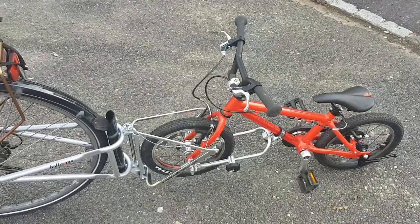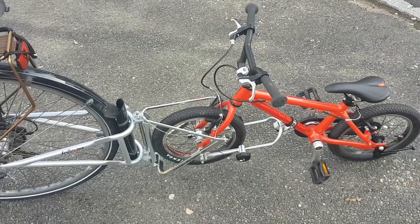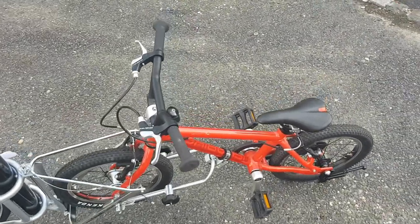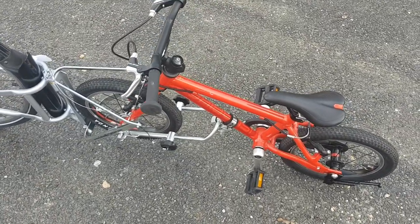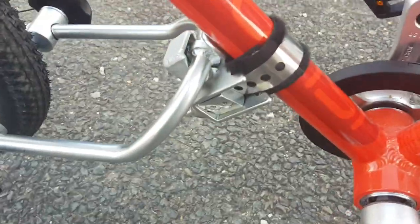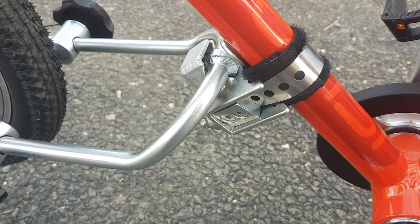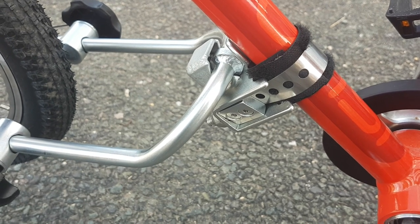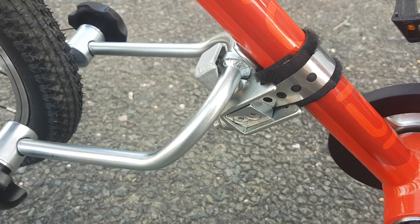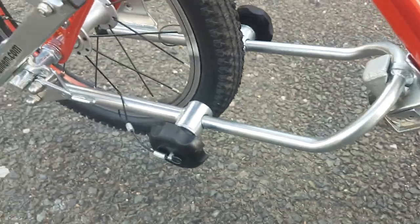I still have no idea why companies who make these nice inventions don't have the foresight to just put together a simple video to show you how it all comes together. I got this yesterday and couldn't get it all put together until today because I couldn't cut the silly little metal strap. So if you're planning on doing this, either make sure you have the tools to cut through metal at home, or go to a bike shop and they'll probably have something that can cut it. Just make sure you mark it out so that it goes on right.